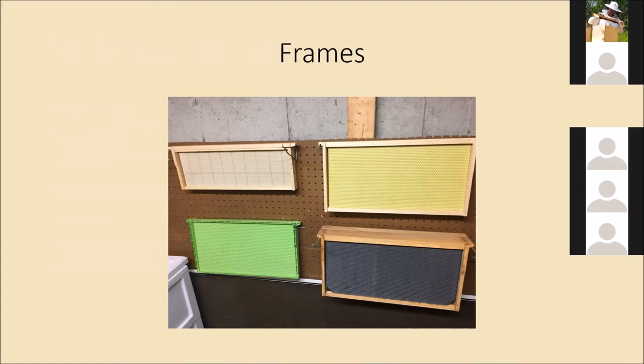The one on the bottom left is an all-plastic frame with larger comb embossed on it, which is used for drones. When we talk about pest management later — varroa mites, which is the biggest pest we deal with — they tend to feed on drone larvae. So you can have a designated frame for drones, and when that frame is capped you pull it out, put another one in, and you essentially eliminate a lot of the mites.